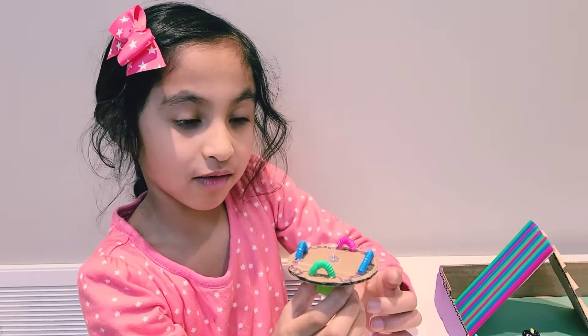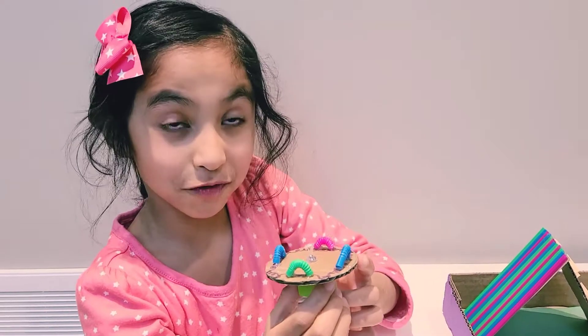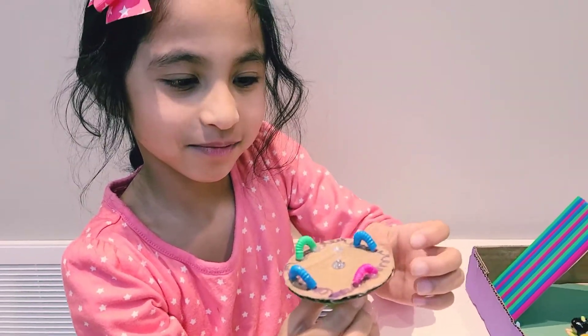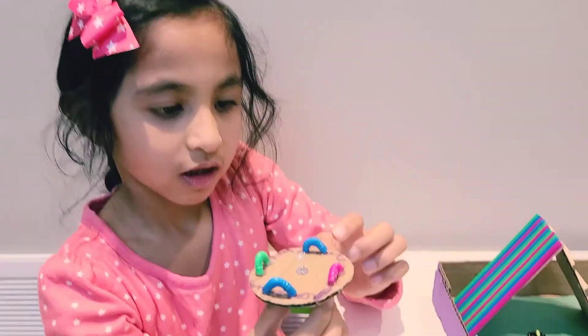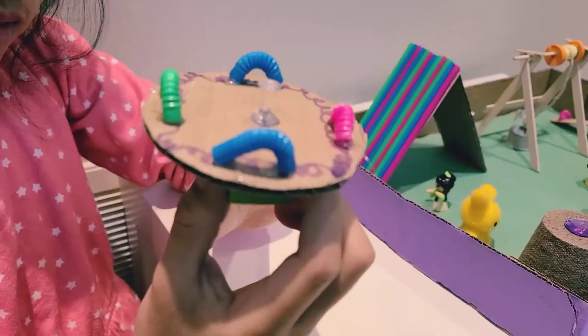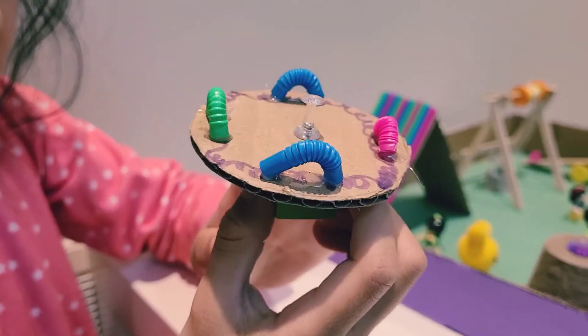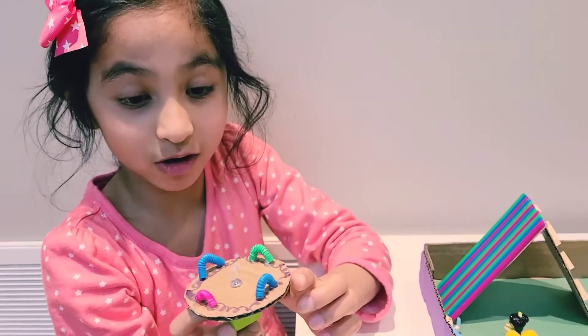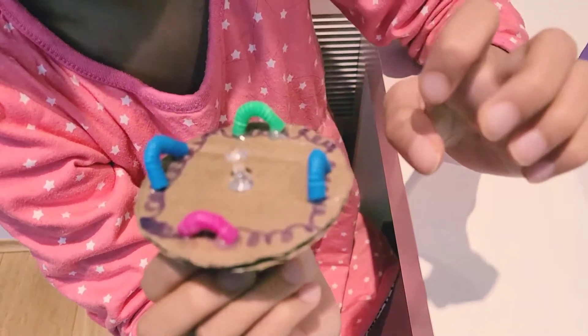Here we have a merry-go-round. It's a wheel and axle. It can spin like this. I used straws, a pushpin, cardboard, and some foam. You can decorate if you want. I used some markers to draw some swirly lines.